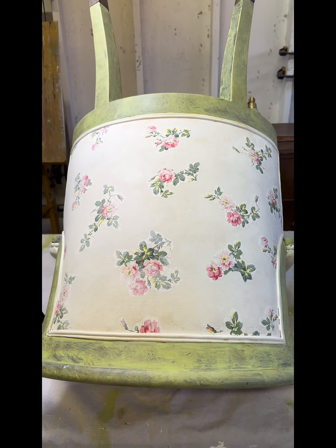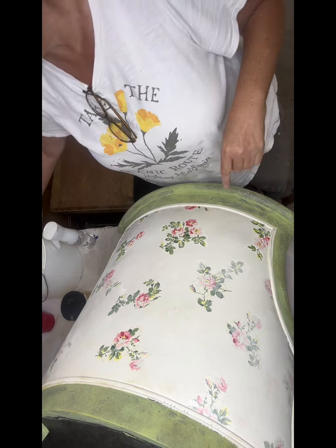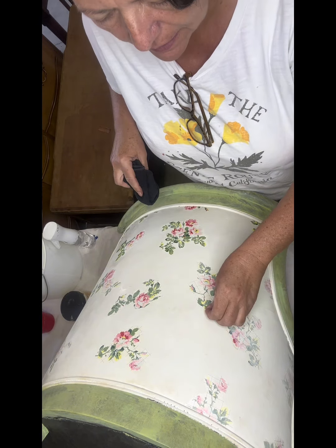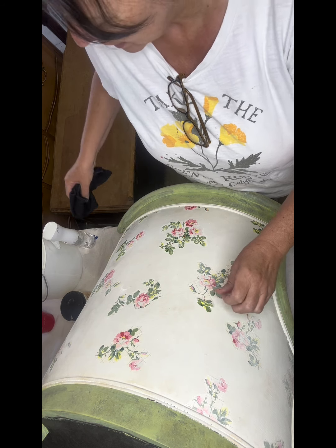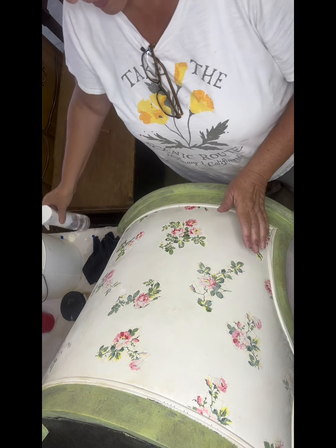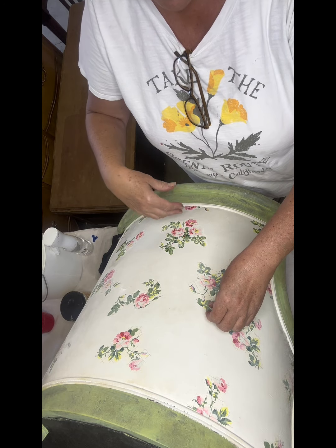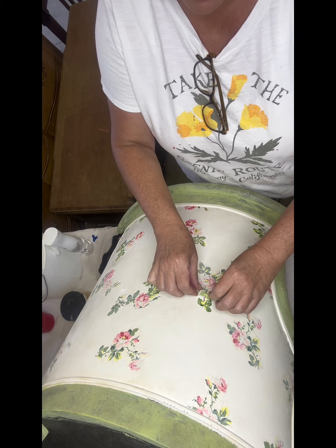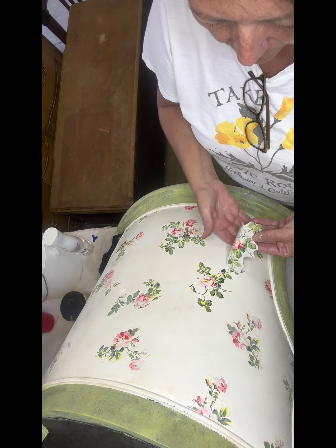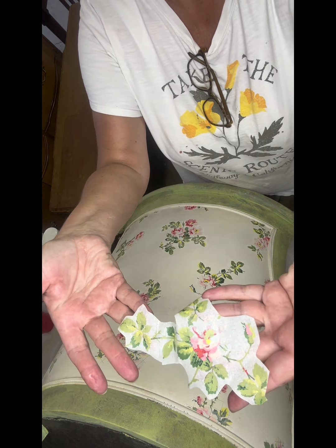I'm going to let those dry really well and then come back and moisten them with just clear water before peeling off. Remember when you take these off to be very delicate and gentle because you can reuse them — there's enough paint on these inlays that they can be reused. Just mist all of them, but make sure the mist water doesn't run down into the ones you've already peeled off, because this paint can be reactivated with moisture. That little piece still has good paint on it and you can use it again.